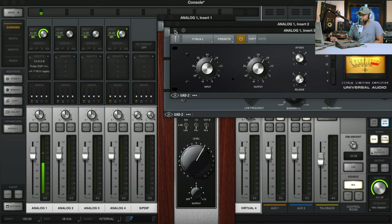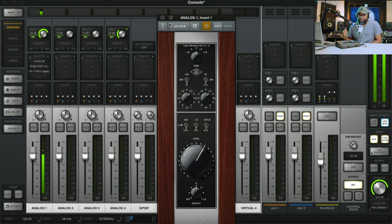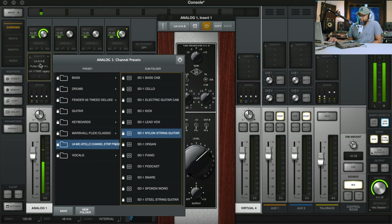They actually have the settings picked out for you. Now, one of the things I like to do — I own a lot of these in the purchased version instead of the legacy — so I go in and replace them with the actual purchased version of these plugins. The legacy plugins are still really, really good. As we select each one of the channel strip settings, it changes the plugins on the insert. You guys see it's actually changing the inserts on the channel strip. This is a really cool thing that I feel like the SD-1 offers, especially within the console software.